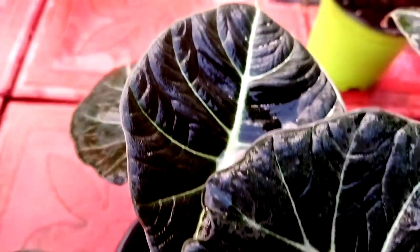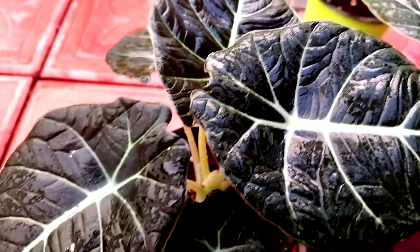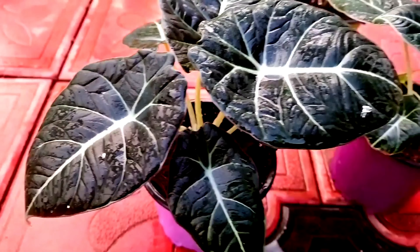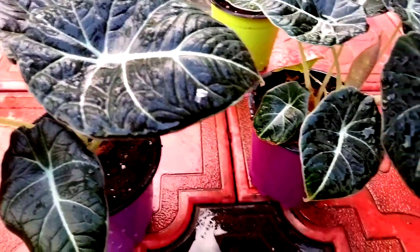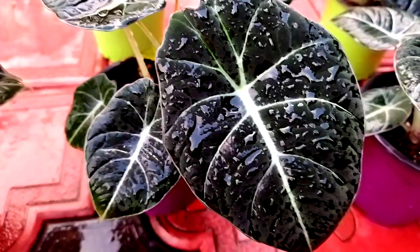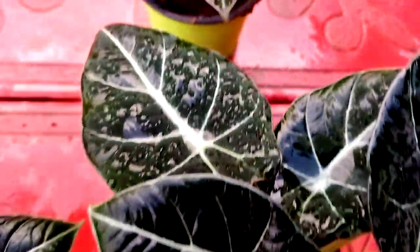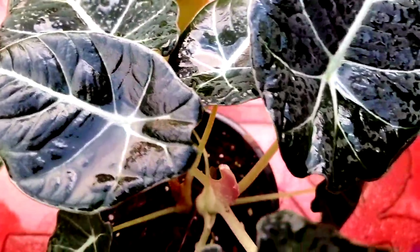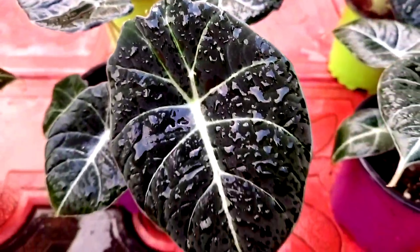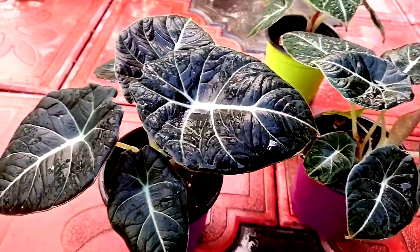We will be able to water the plant. This is the potting mix, so we can put it in the potting mix. This is the velvet Alocasia — this is the leaf of the velvet Alocasia. We are going to make a lot of potting mix with compost.